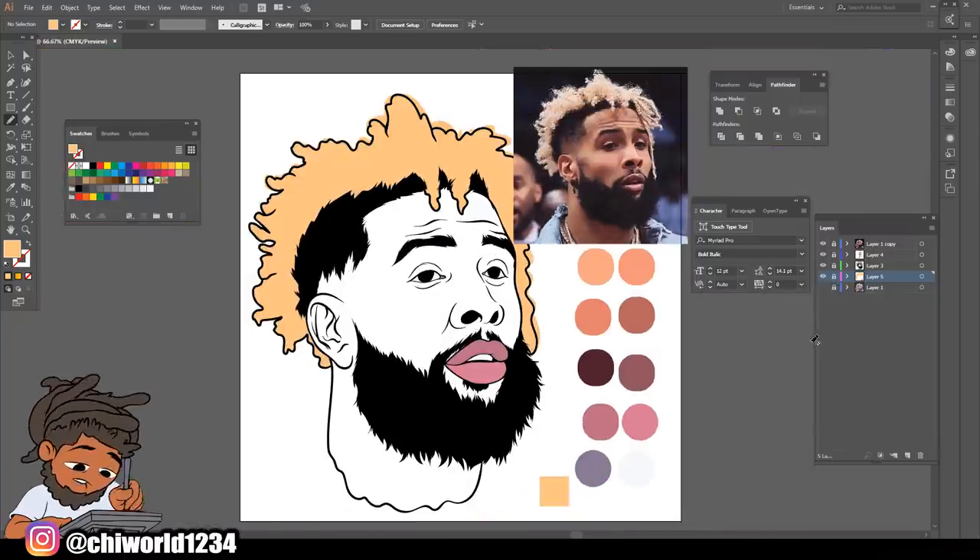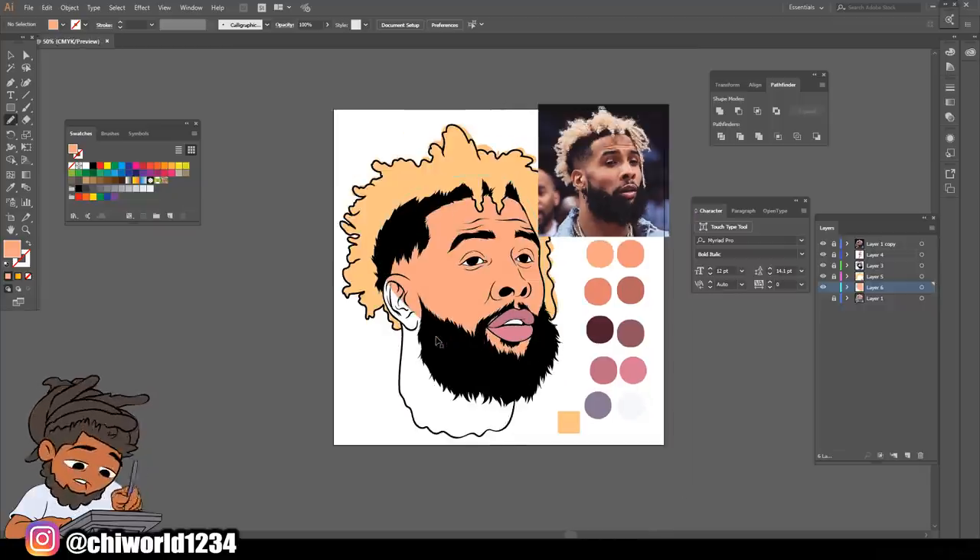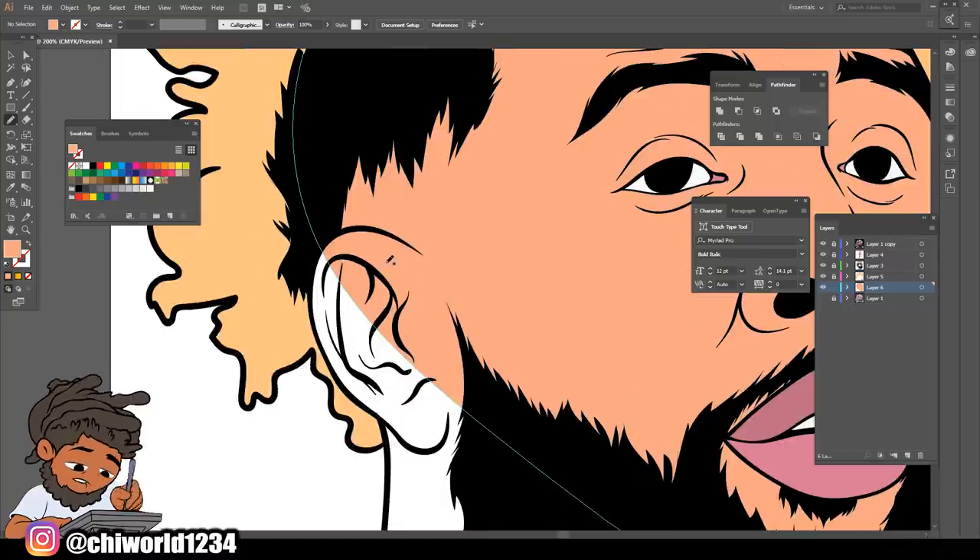Now what we're finna do - we're finna create a layer underneath that color layer we just made, and we're gonna select the base tone of the skin layer. That's why we put that first color layer on top, so everything can just fall behind it. We're just putting the base tone down.